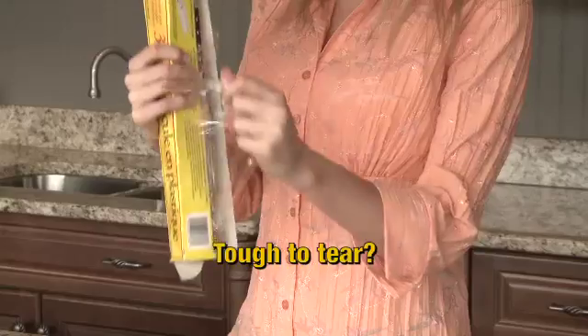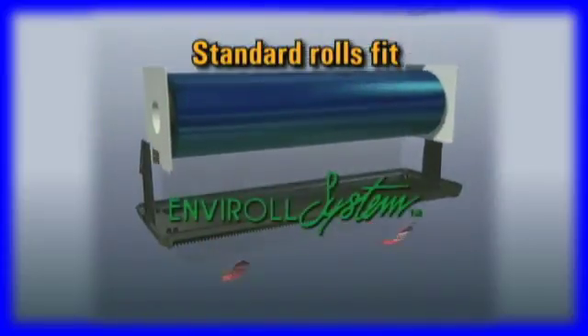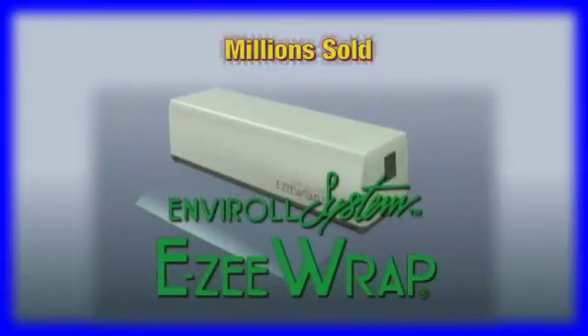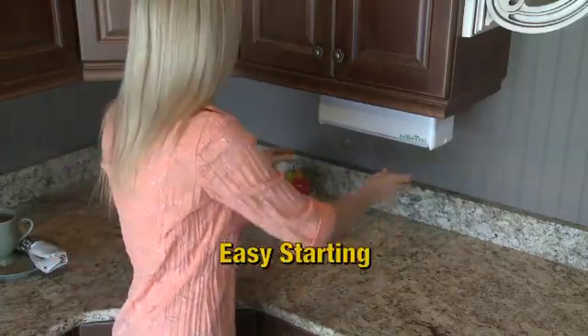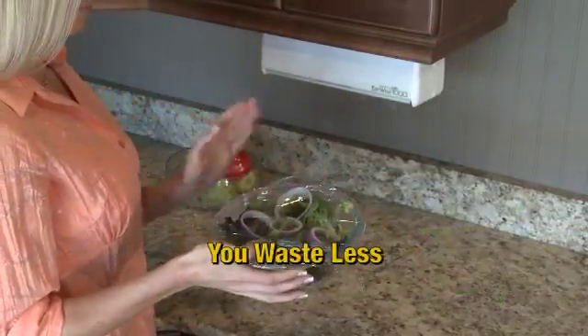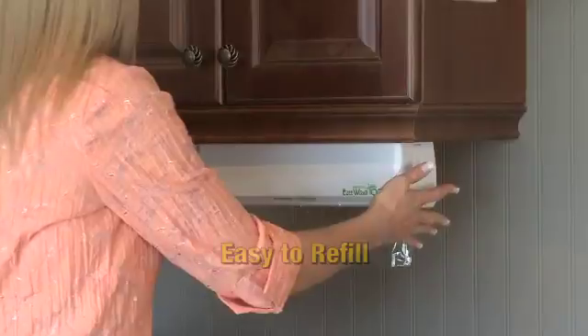How many battles do you have with your plastic wrap? Meet the EnviroL system, EZ-Wrap, the easy-to-use food wrap dispenser. EZ-Wrap guarantees easy starting and a perfect wrap every time. You control the wrap and you waste less. It's easy to refill and installs anywhere.